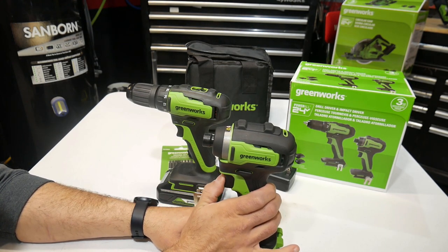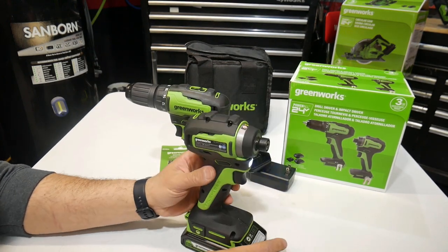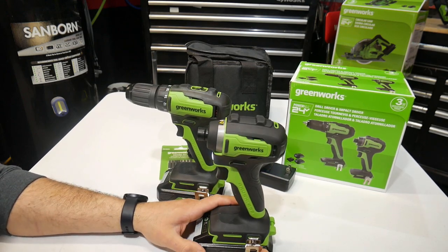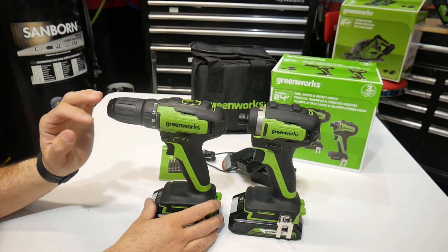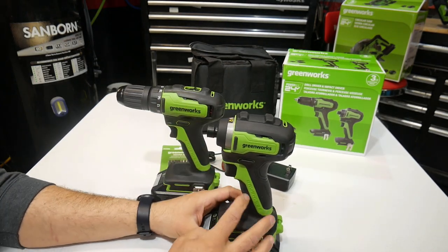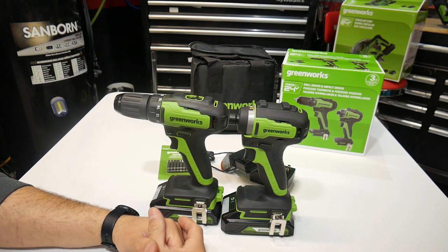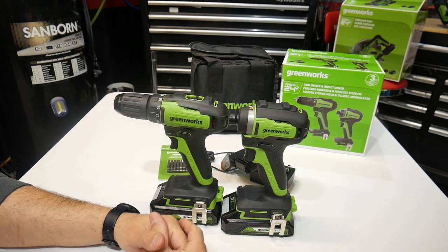The impact is pretty much the same thing — variable trigger, LED light on the front, forward/reverse, belt hook. You've got your half-inch chuck on this side and then your quarter-inch quick release on this side. Let's go ahead and do some tests — I've got some scrap wood and some drill bits, so let's see how well they perform.